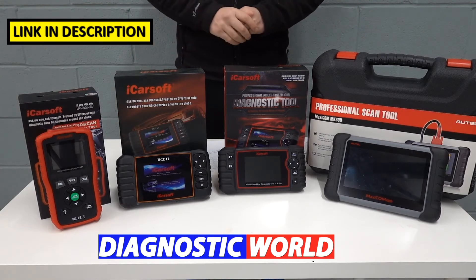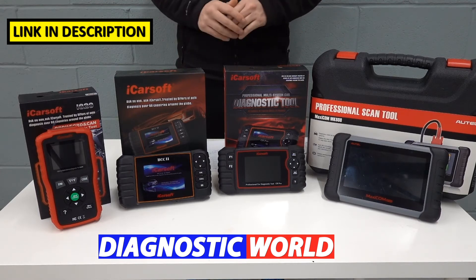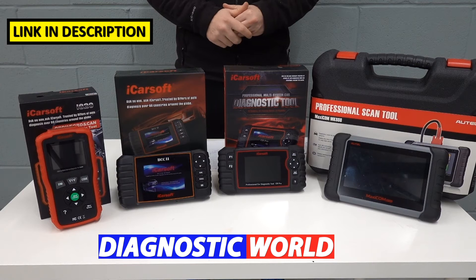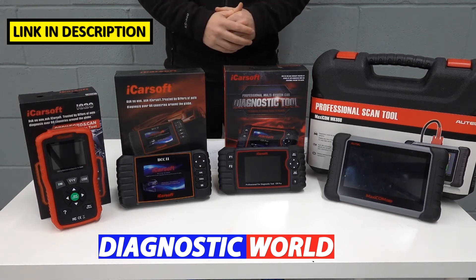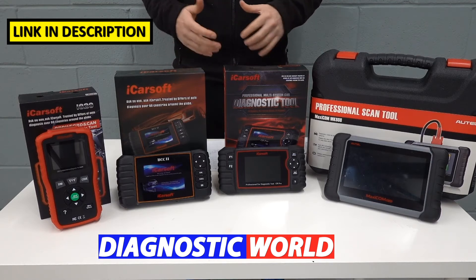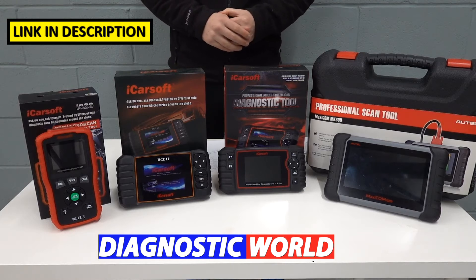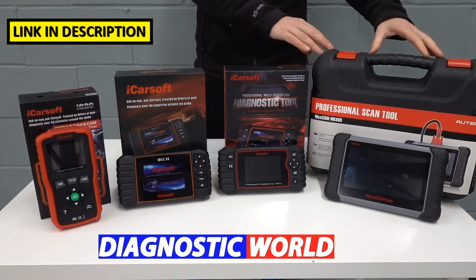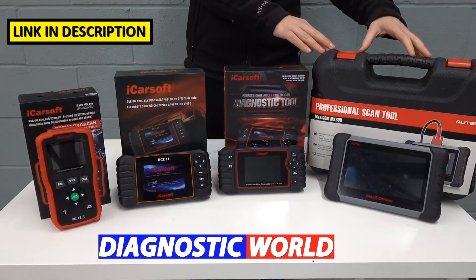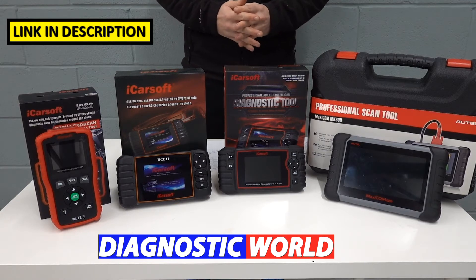I'm going to put links to all of these kits in the description below this video. It's really important that you follow those links because they will take you to genuine and official products. Be aware of clones and fakes because unfortunately they do exist and they will cause you and your vehicle nothing but problems and cost you a lot more money in the long run. I'll start with the cheapest, working my way up to the most expensive — and generally the most expensive tool will have the most functionality, which is certainly the case here.